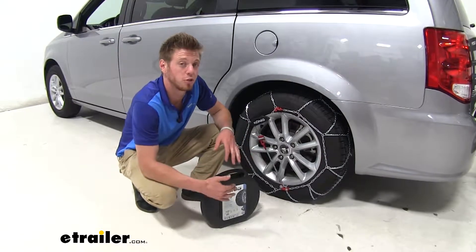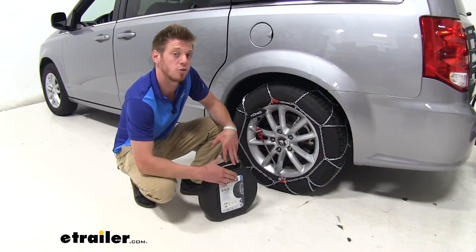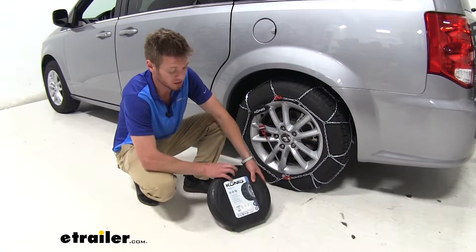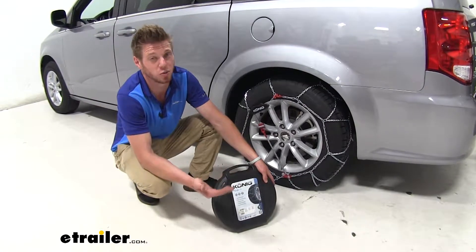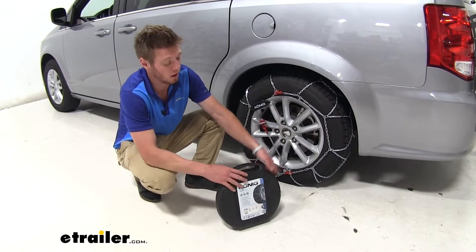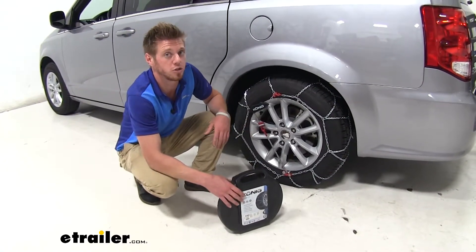These do come in a pair of two, and for your all-wheel drive applications just grab another pair of two on eTrailer.com. It does come in a nice sturdy case. A lot of them come in canvas bags which eventually wear and tear over time, so having a nice sturdy plastic case is always nice to store them when you're not using them.